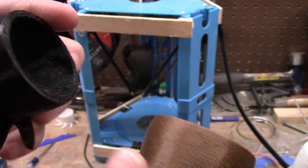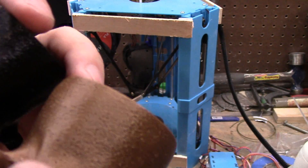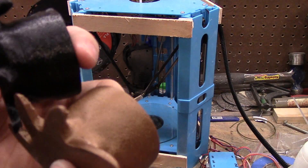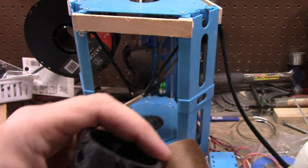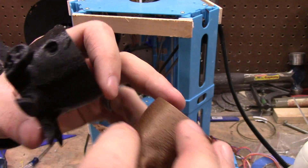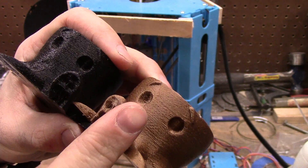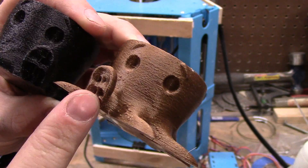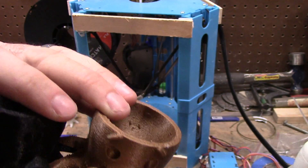I'm not sure if it's retraction — I want it hotter. I think both printed at 205°C, but they're different materials... well, both are Hatchbox but different colors, so different batches.